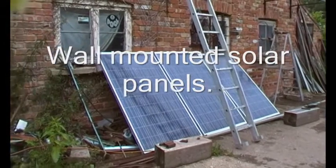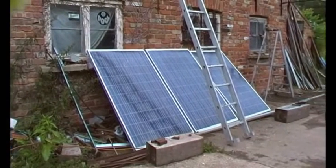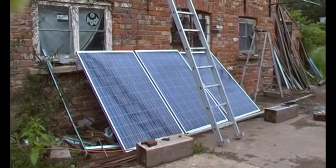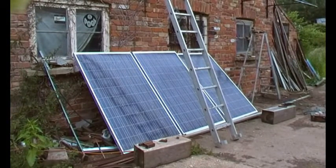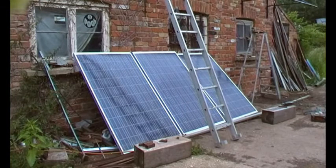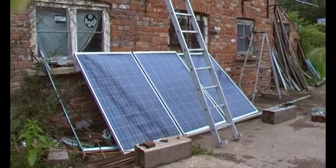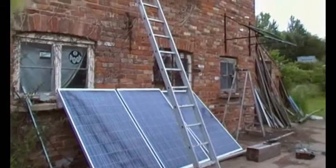These are the panels with the glass broken — they've been laid here next to the workshop wired up for a while. This area gets shaded later in the year from my office roof, so considering they're half broken already but still work, I'm going to do an experiment and it'll just be interesting to see.